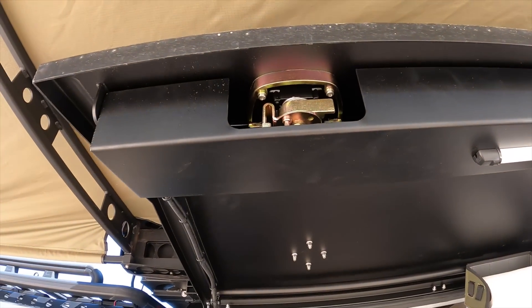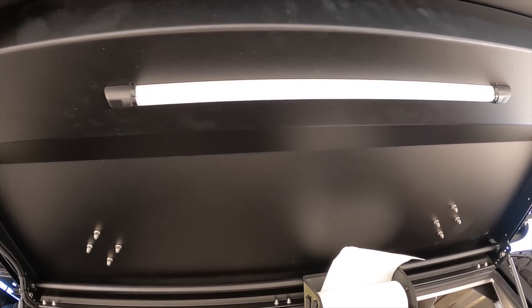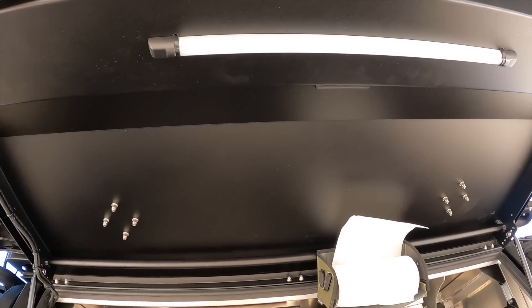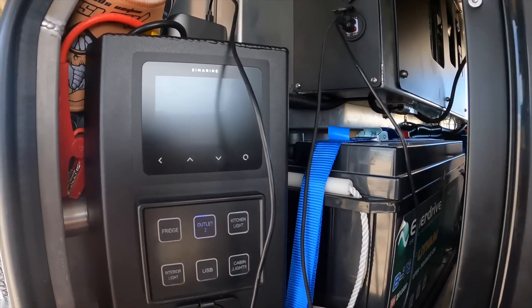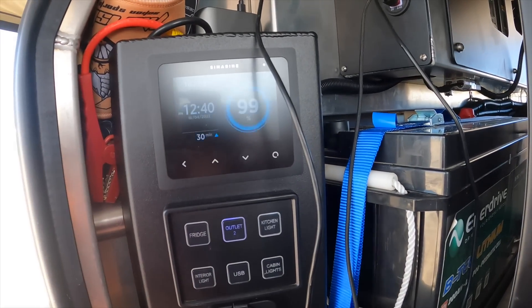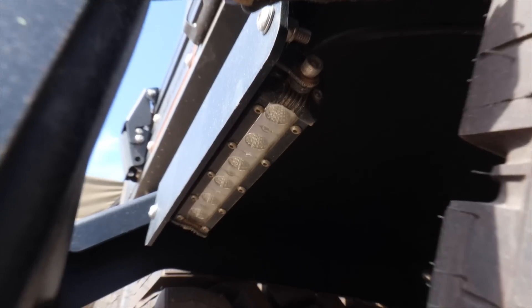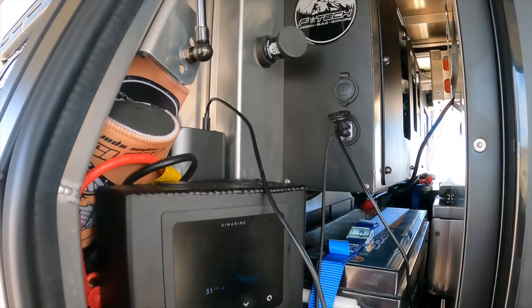The last thing worth mentioning is the central locking, which is part of the canopy power system, and also the core lighting - all installed by the boys at MITS 4x4 Outfitters. This switch panel controls everything: I've got power to the rooftop tent, cabin lights on the back, kitchen lights, all the rest of it. I'm pretty stoked with the new setup. That's the new power system in the F truck.